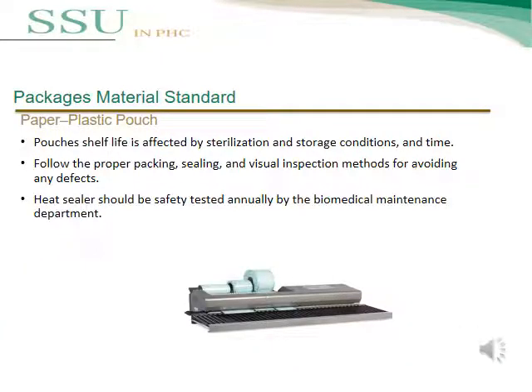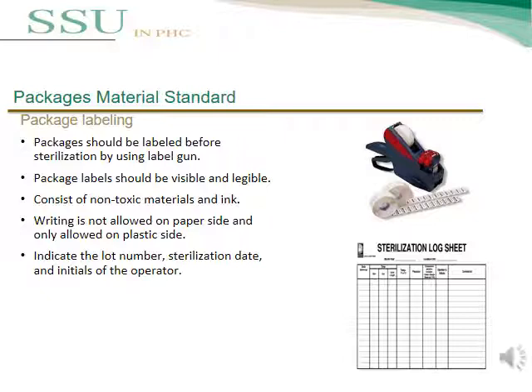The condition of pouch storage is very important to protect the pouch from damage. The pouch shelf life is affected by sterilization and storage conditions and time. Follow proper packaging, sealing, and visual inspection methods to avoid any defects. The heat sealer should be safety tested manually or annually by the biomedical maintenance department. Labeling is important for tracking instruments inside the SSU. The packaging should be labeled before sterilization using a label gun.